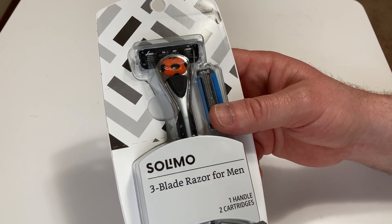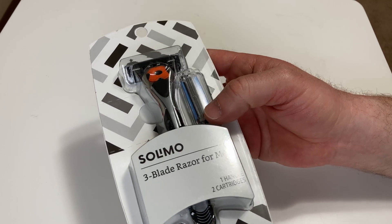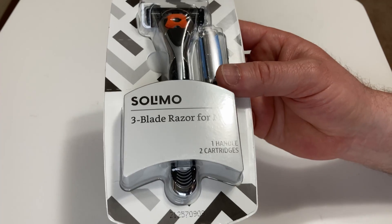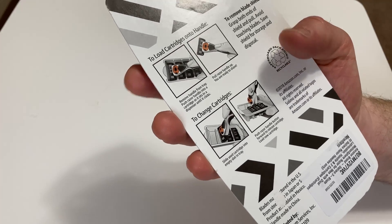In this video we're going to open this razor that I bought on Amazon and I'm going to try it to shave and I'll tell you what I think about it. This is the Solimo three blade razor for men. This one in particular comes with one handle and two cartridges, so let's go ahead and try it out.